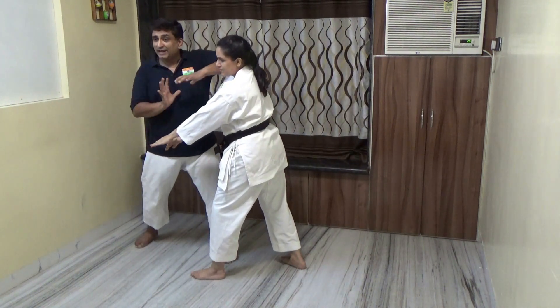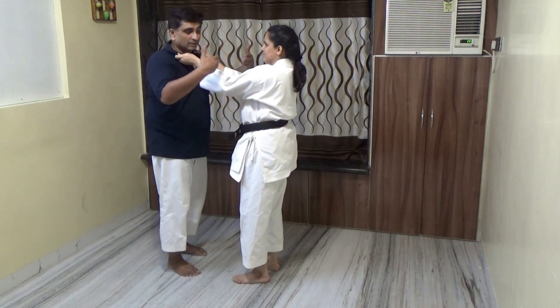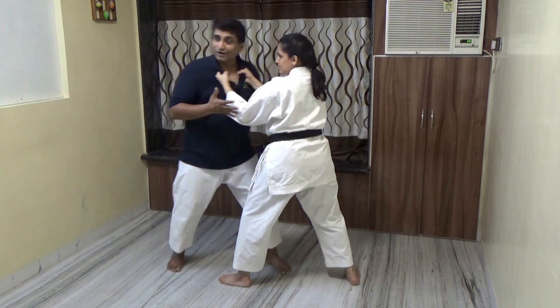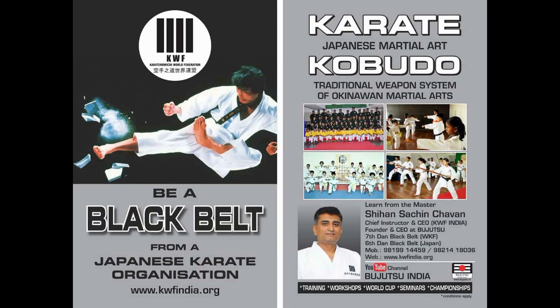Whenever there is a force coming towards you, absorb the force and try to redirect your energy towards the attacker. Likewise, if somebody is pulling you - don't try to resist. If the other person is physically stronger, go along, go along, but while going along, bang bang - try to disturb and break the morale of the person. Sometimes a hard approach, sometimes a soft approach will help you decide the fate of that situation. You need to use your mind wisely.